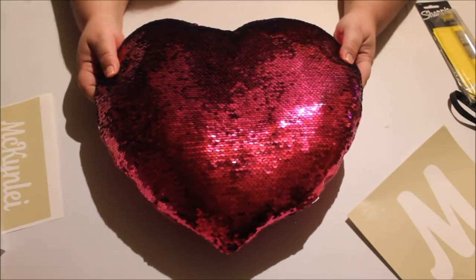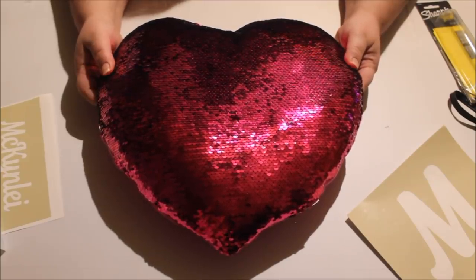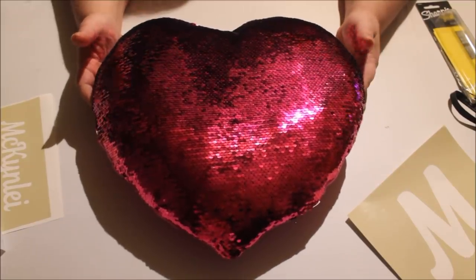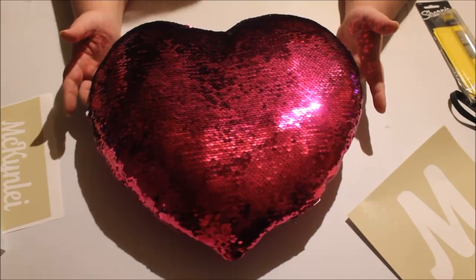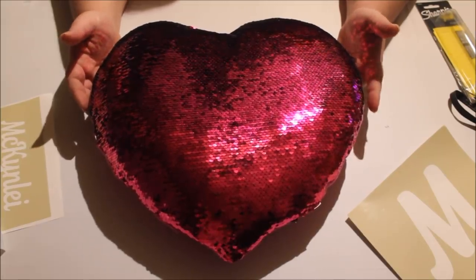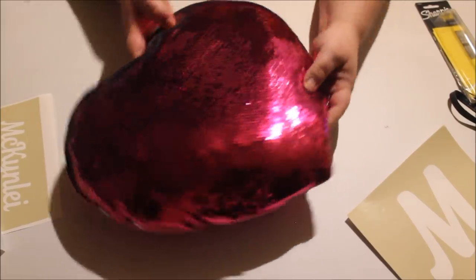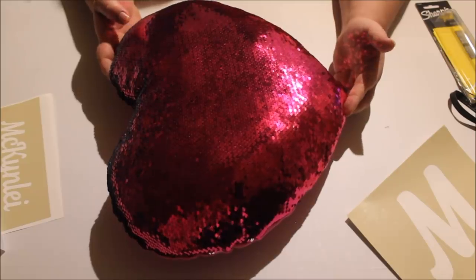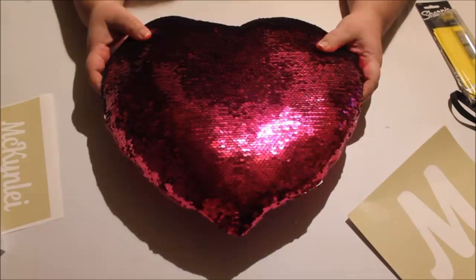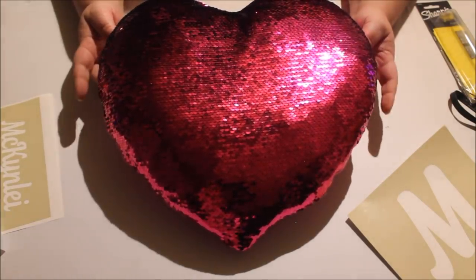Once all your sequins are down exactly where they need to be, you're going to heat up your heat press to 215 degrees. Some sequins may be bent or not laying flat — that's another reason to use your heat press or iron. Heat press for five seconds, lift up, then rotate your object and heat press again for five seconds. Then bring it back to your craft table and apply your first stencil.